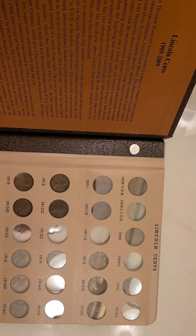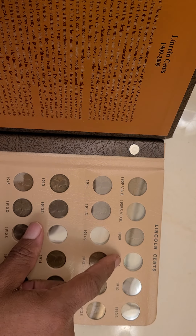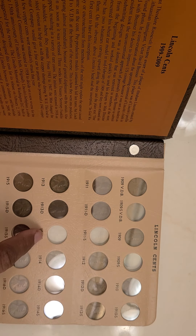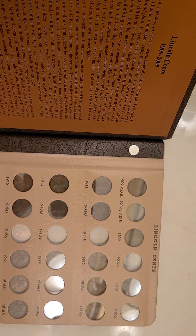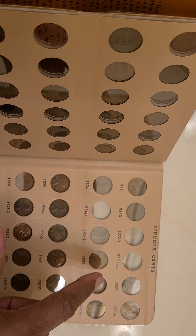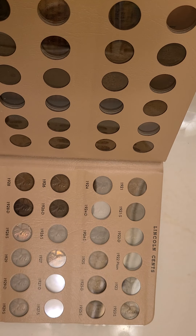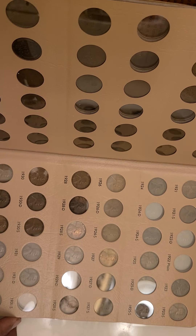This is the 2009 book that I'm opening up here. As you can see, I have some holes that I'm missing, just like everybody else who collects coins. I'm missing the 1909-S, 1909-S VDB, 1915-S, 1913-S, 1914-D, and 1914-S. I'm also missing the 1922-D and the 1922 plain. And the 1931-S — you can see that hole right there.